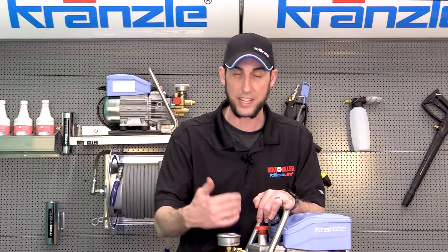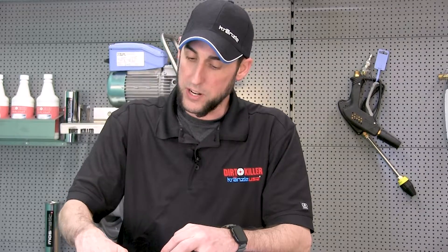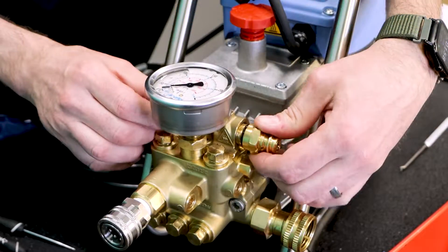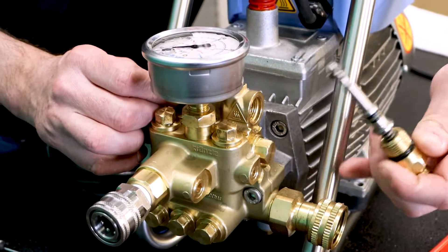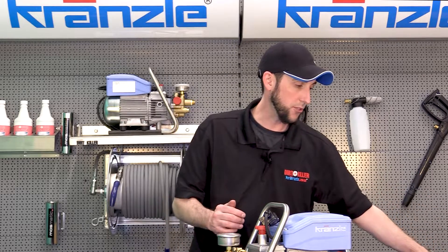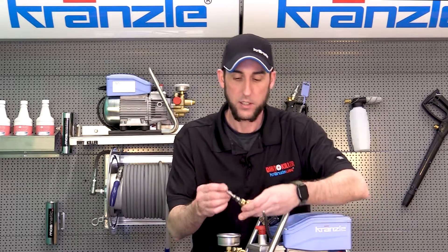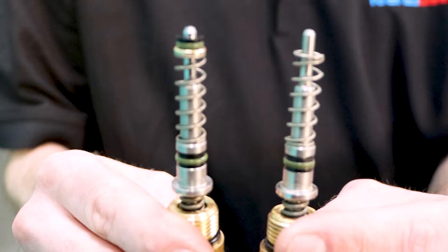Right now we're going to take this pin out and take a closer look at it so you can see what it looks like and how it should look. You'll need a 22mm wrench to unscrew the fitting. Once you get the fitting unscrewed from the valve housing, you'll notice it can pull out and the pin may stay inside the housing. Keep a close eye on the parts as it comes apart because small pieces can hit the ground and roll away. You also want to maintain the order of the parts — refer to your manual or find it online.